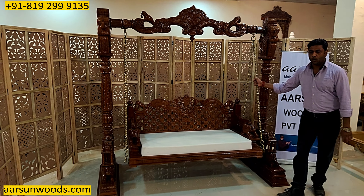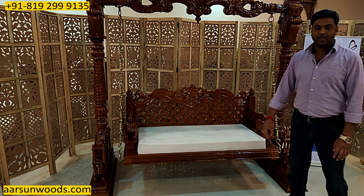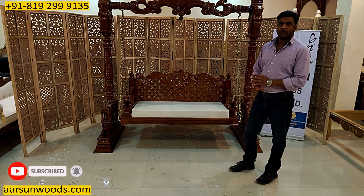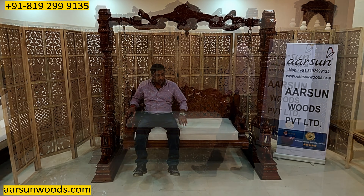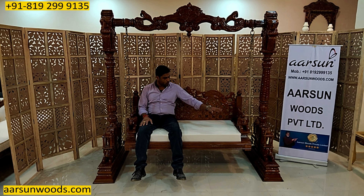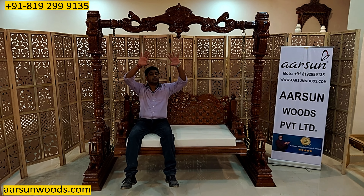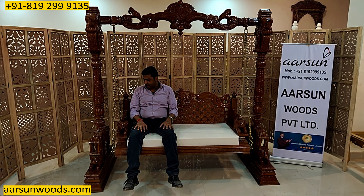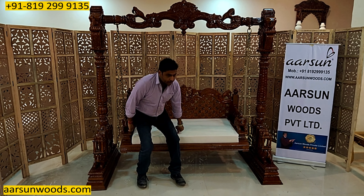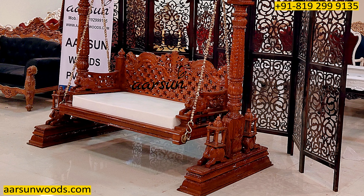About the two-seater and three-seater concept — that's also a frequently asked question. Generally a three-seater jhula is not recommended because it gets too wide. With this size you get around two and a half seating spaces — one, two, and a little space in the middle. A three-seater goes very wide and requires a bigger top bar and heavier side bars. If you have the space we have no issues — we can make any size you want. But generally this is the size that looks good as well as is very comfortable.